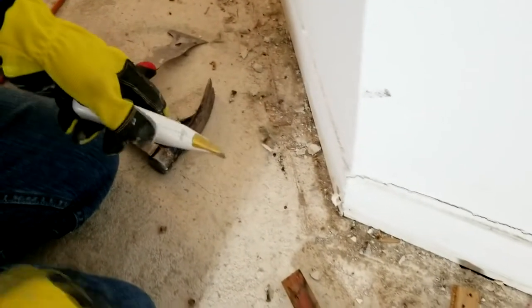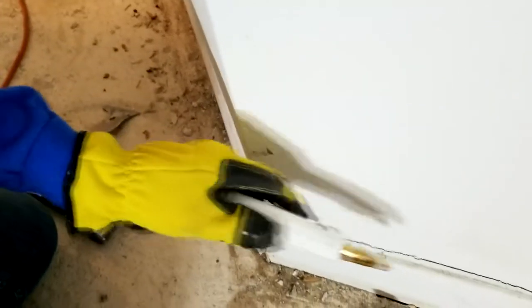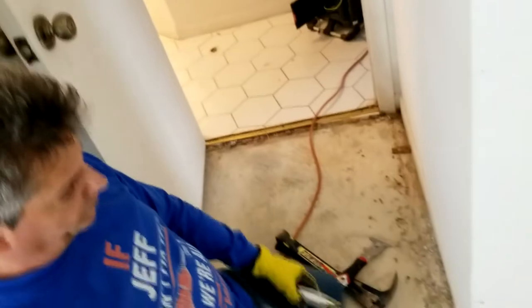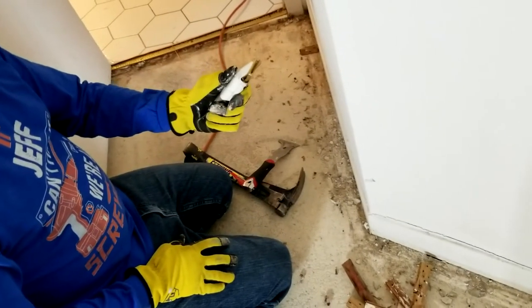A lot of people are unaware that when baseboards are put onto the wall, they're glued along the top with caulk. The caulk is actually stronger than all of the nails — in my opinion the caulk has the strength of a thousand nails. So you've got to score that with the utility knife.